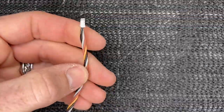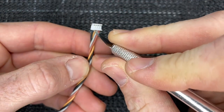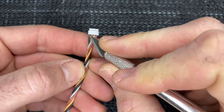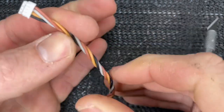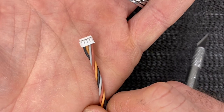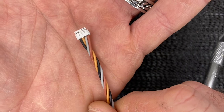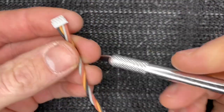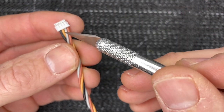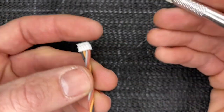The first thing you will notice is your black wire on the left side of the connector — this is going to be your ground wire, always. That orangish wire next to the black wire is going to be your power. The gray wire is not going to be used. And this pinkish-red wire is your signal.